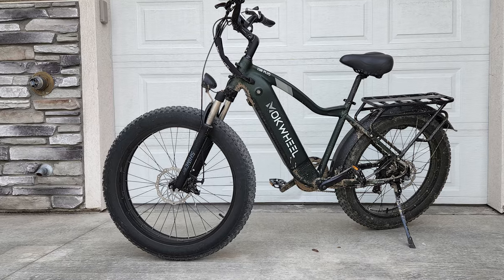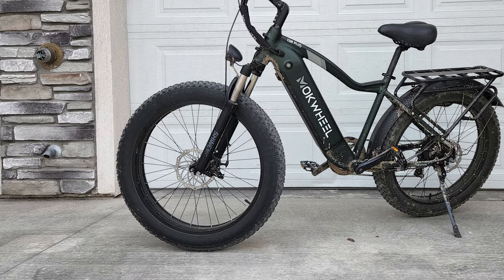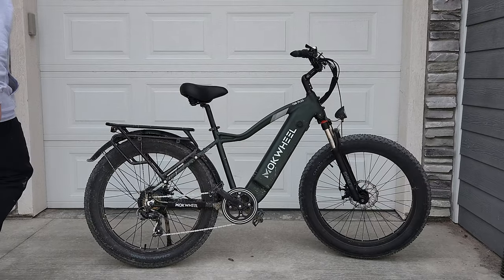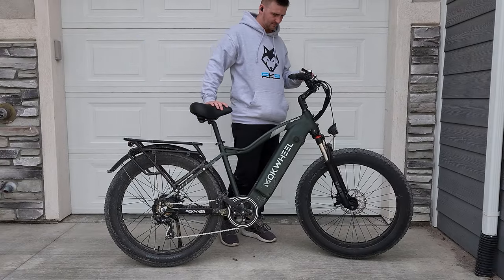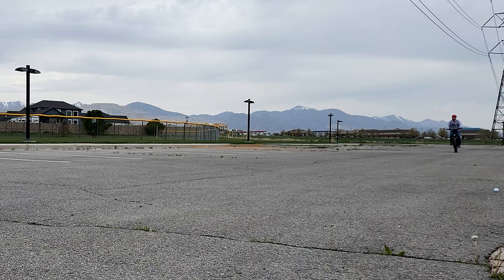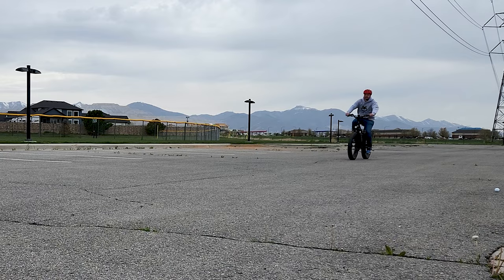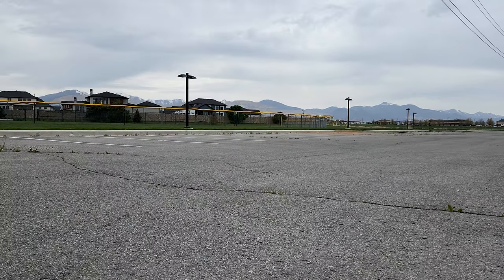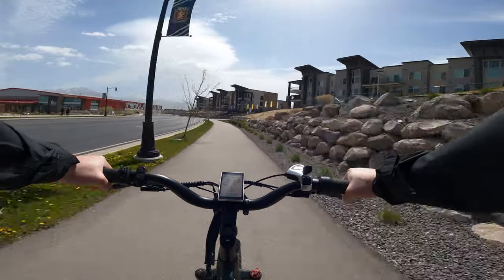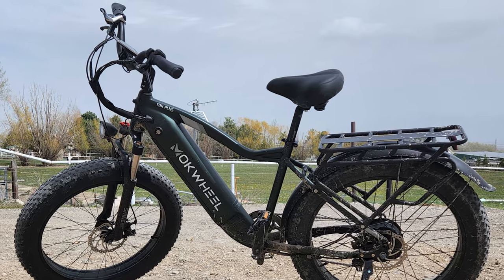The full-size frame sits on 26-inch diameter wheels with large 4-inch wide fat tires that extend the diameter of the wheels to about 30 inches, making it comparable in height and size to a 29-inch mountain bike. This large size accommodates my 6'1", 200-pound frame really comfortably. This was actually the first e-bike I've ever tested where the included seatpost adjusted high enough to where I like it.